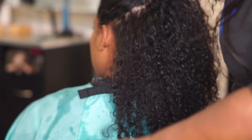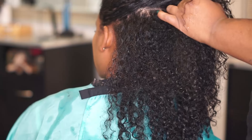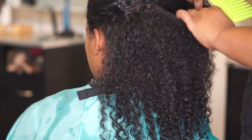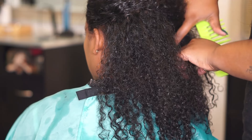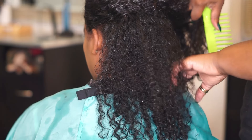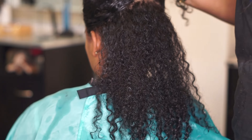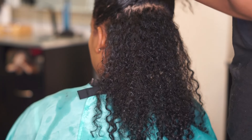You always want to make sure to use a wide tooth comb when you're dealing with wet hair, because you don't want to snag the strands and cause any extra breakage — the hair is weak when it's wet. Just make sure that you're taking all the initiative you can to treat your hair wonderfully.